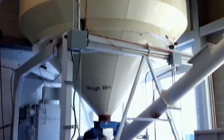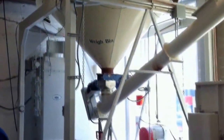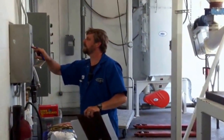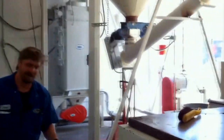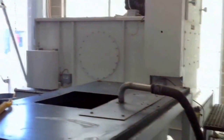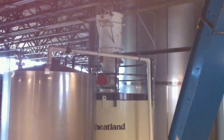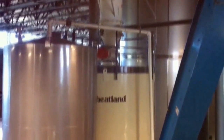When it's needed for the brew, it's transferred by air from the outside into the weighing bin seen here. Once it's all weighed out according to the recipe, the brewer hits the button and the grains move from the weighing bin over to the mill, where it's crushed and then moved by air over to a grist tank in the brew house. The grist tank holds it until it's needed for the brew.